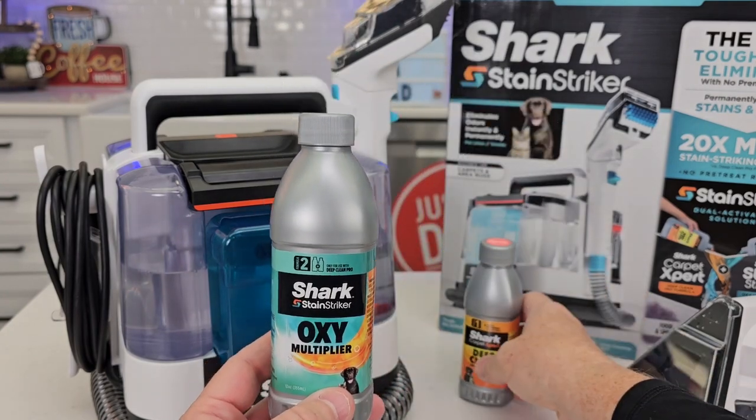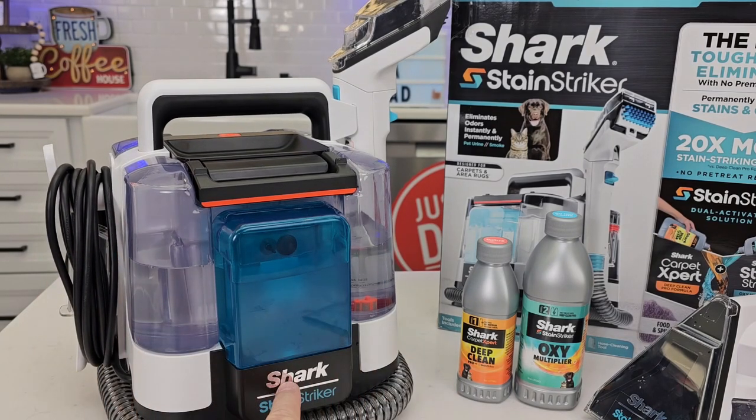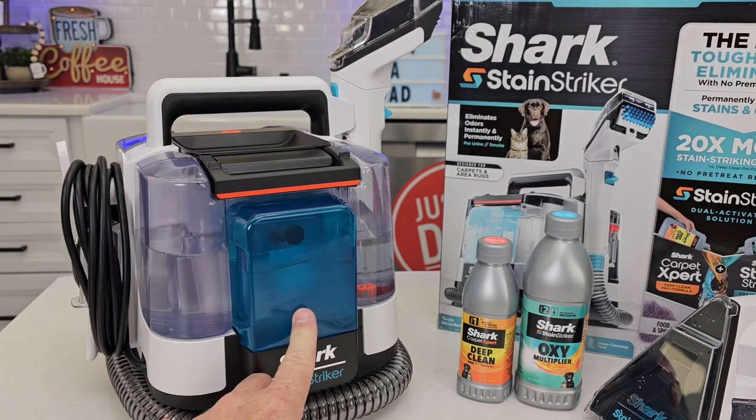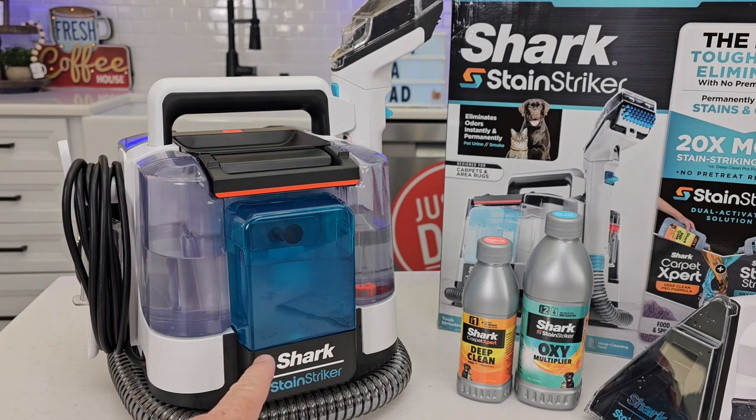Right now on their website they're sold out. I did buy this with my own money — I've been buying all of these Shark products with my own money. I want to give my honest review on them. I was not paid for this video. I will put links below — I am a Shark and Ninja affiliate. If you click on the link, it'll take you to the Shark or Ninja website. If you end up buying the product, it won't cost you any more, but I will get a commission from the sale. It is a way of helping my channel.